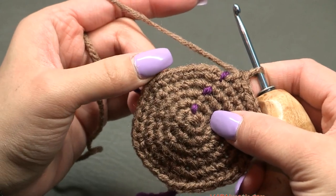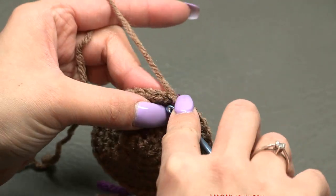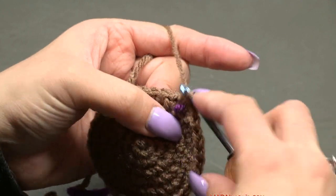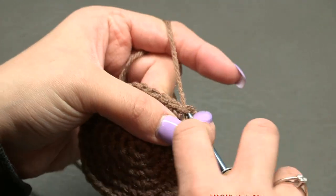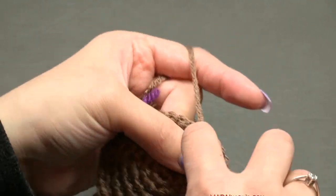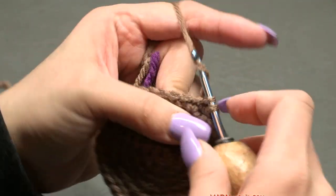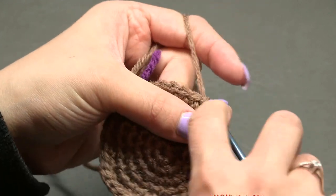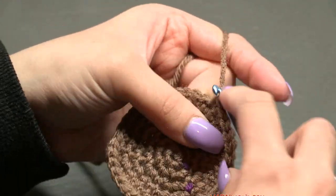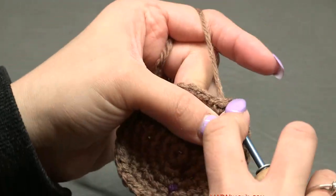Now going on to round seven — and actually rounds seven through 25 — we're done increasing. Just put one single crochet in each stitch around. Each round will have 36 single crochets. Do that through round 25, then come back. It's just one single crochet in each stitch around, every round.